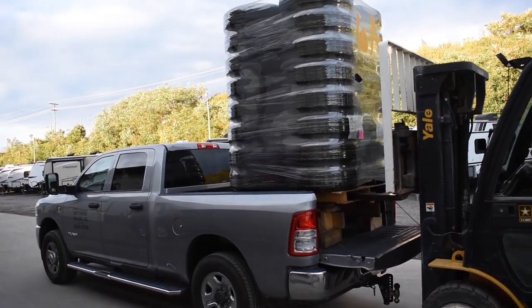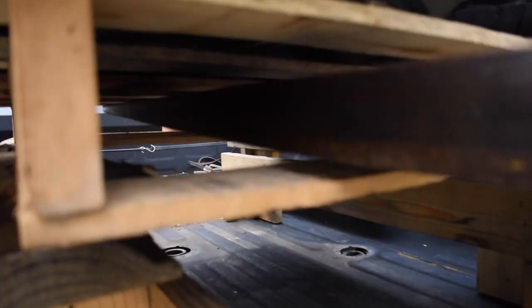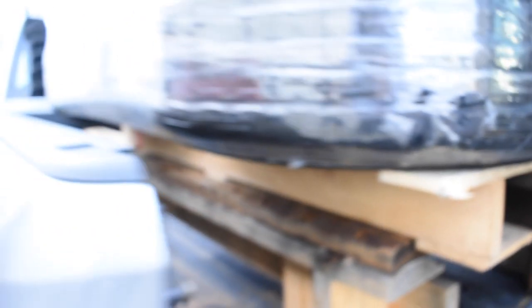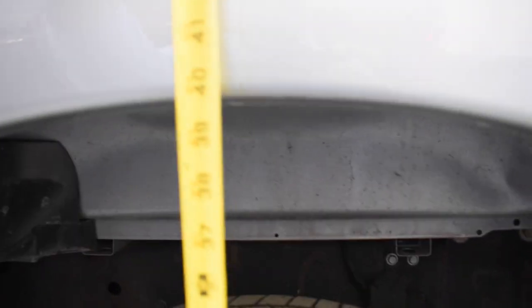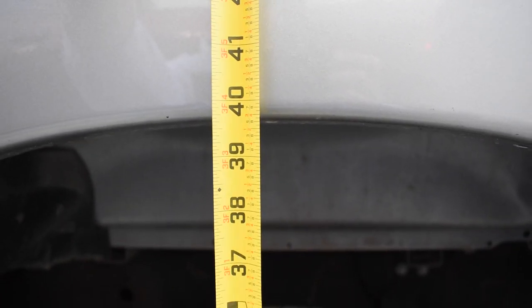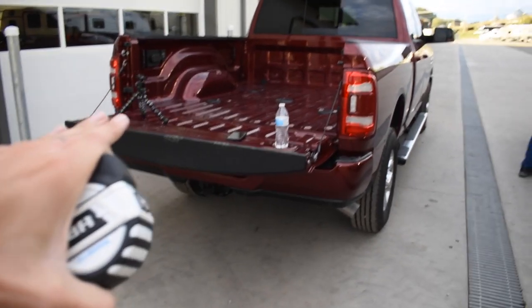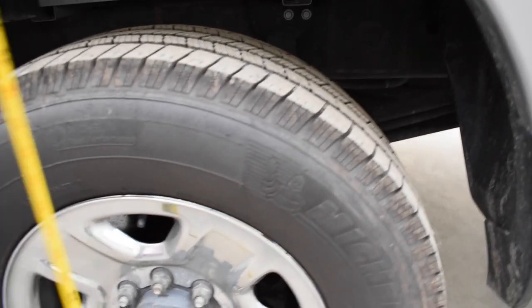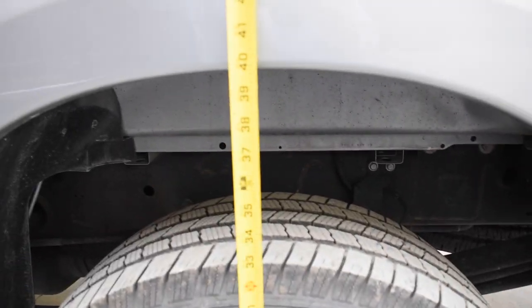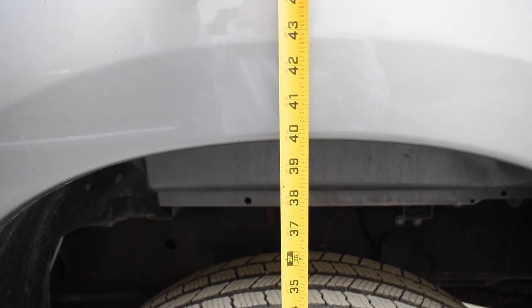It really didn't look like it squatted the 3500 as much. Same thing — forks are off, there's no weight on them. Let's measure: before we were at 41 and a half inches with no weight, and now we're at 39 and three-quarters inches. So literally an inch and three-quarters is all this truck squatted, and the bags have not kicked on yet. This 2500 squatted almost double that. So we're going to start the truck now, get the bags to kick on, and see how much it goes up.